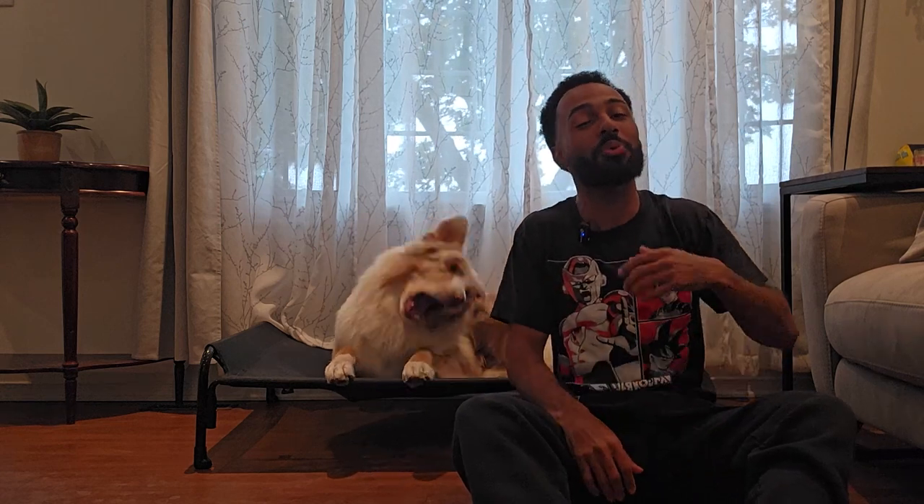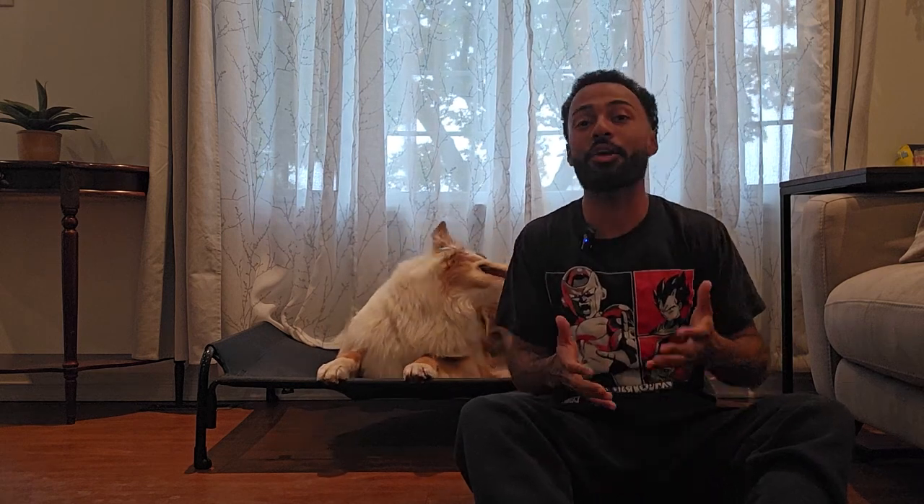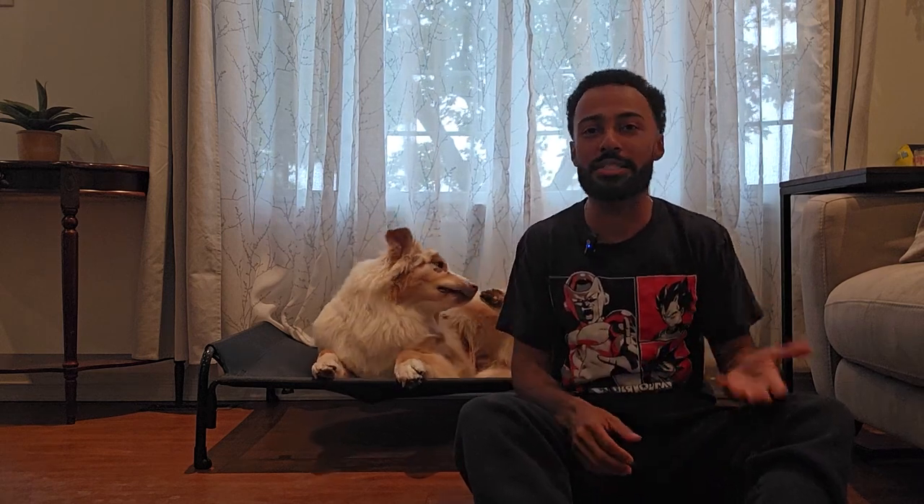What's going on guys? Welcome to our brand new series where I'm going to show you how to properly and successfully raise an Australian Shepherd puppy. Now you're probably wondering why am I starting this series now? I already have Winston and he's already over a year old. Well, we have something to announce.